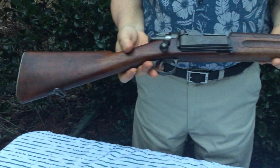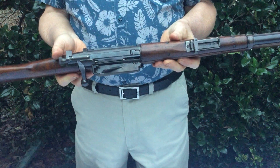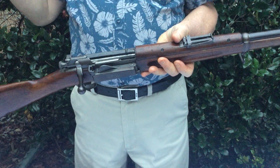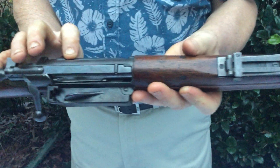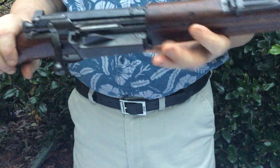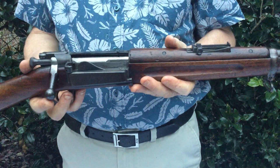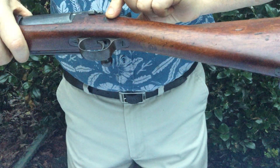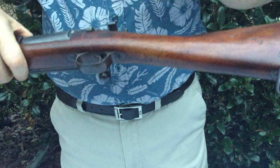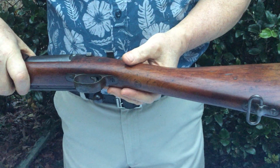A little more about this particular gun and why I feel it's original: according to my research, you can actually see the serial numbers of the guns and when they were taken off the production line and converted. This one's serial number is 289162, and it's in 1898. According to my research, this gun was taken off the line in 1900. Looking at the gun, here's the cartouche and there's the stamp — it says 1900. So this falls into line with the records that Springfield has. This is the original stock that was pulled off the line and the original gun that was converted into the Parkhurst.